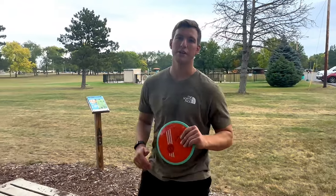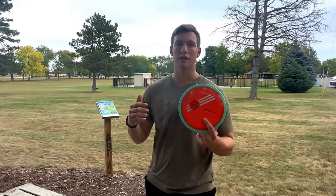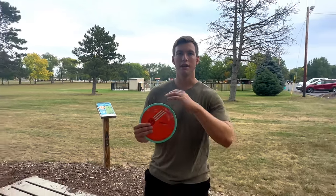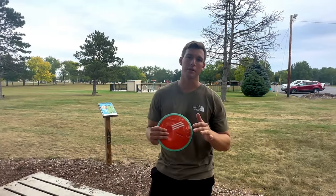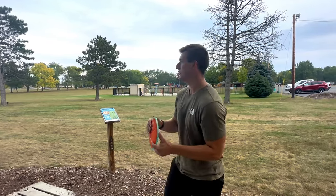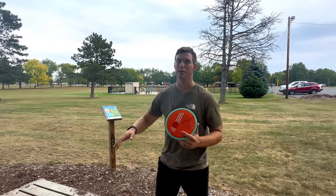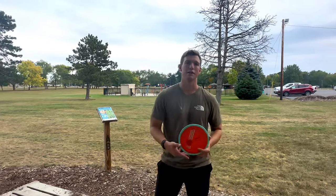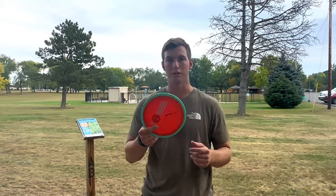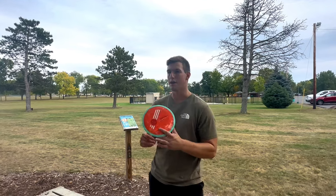Carson just demonstrated the hyzer with the Time Lapse. Carson and my games are pretty complementary — he's a hyzer to flat kind of player, that's what he favors. I am an anhyzer to flat kind of player. I love flex lines — throw something nice and flat straight at the basket. So that's what we're going to demonstrate now: a nice anhyzer flex line with the Simon Line, to see how much it really, really wants to fight out.